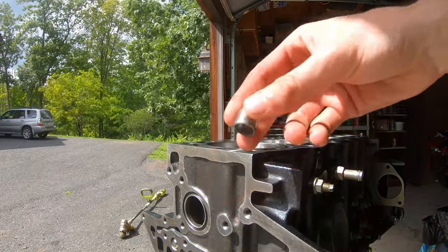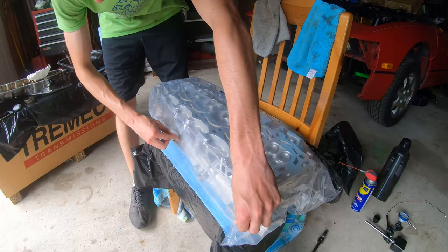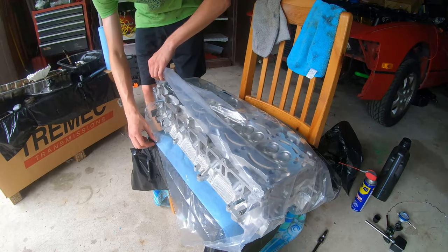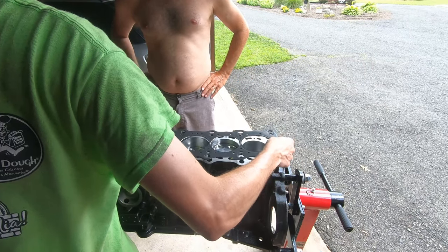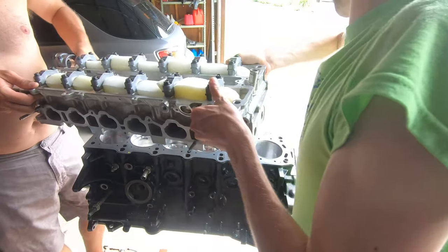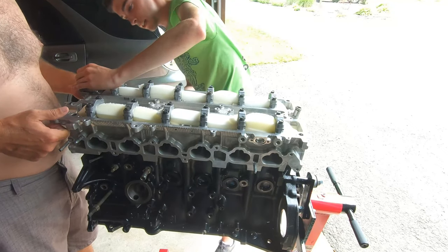Here I am installing the dowels on the deck of the block — these help locate the head gasket and the cylinder head. I'm using a nut to tap them in because you don't want to hammer directly onto the dowel. Now it's time to install the cylinder head. It was rebuilt by Head Games Motorworks in New Jersey — new cams, new valves, shimless buckets. Before the head goes on, install the head gasket, which pops right on using those dowels. We lube up the bores a bit more, then carefully lower the head onto the block, being very careful not to scratch the mating surface with the dowels.